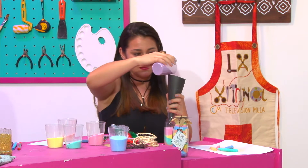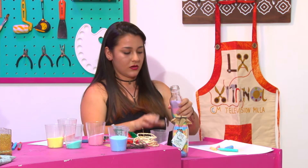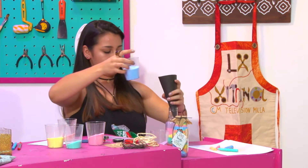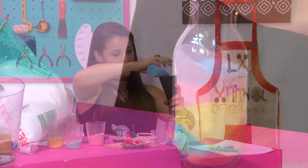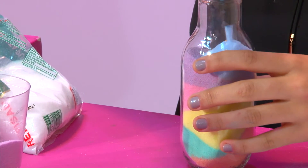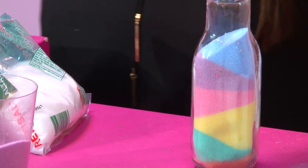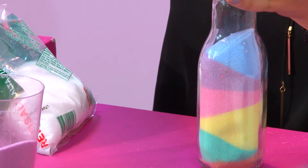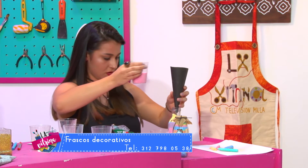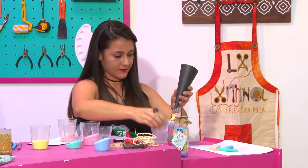Igualmente no va a haber problema — no va a empezar a oler feo. Y si alguien quiere colocarlo al pie de la ventana, el sol no lo daña porque a la sal con tiza no se le va a quitar el color. Con anilina sí podría ser diferente, pero con tiza no. Miren cómo va quedando de bonita. Uno ya empieza a mezclar los colores y a jugar con la imaginación. En realidad el proceso no es tan complejo ni tan largo y realmente quedan muy bonitas.